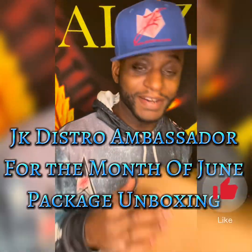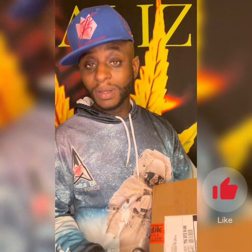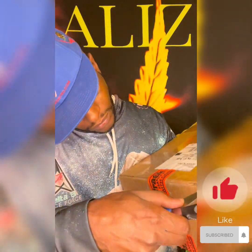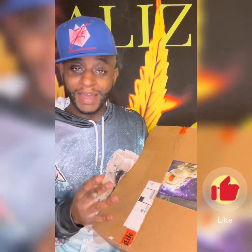The package came in today. Yes, I was waiting — they rang that doorbell and I was right there. Let's go ahead and get this thing open. It says fragile so I'm taking it easy — must be some fragile stuff in there.